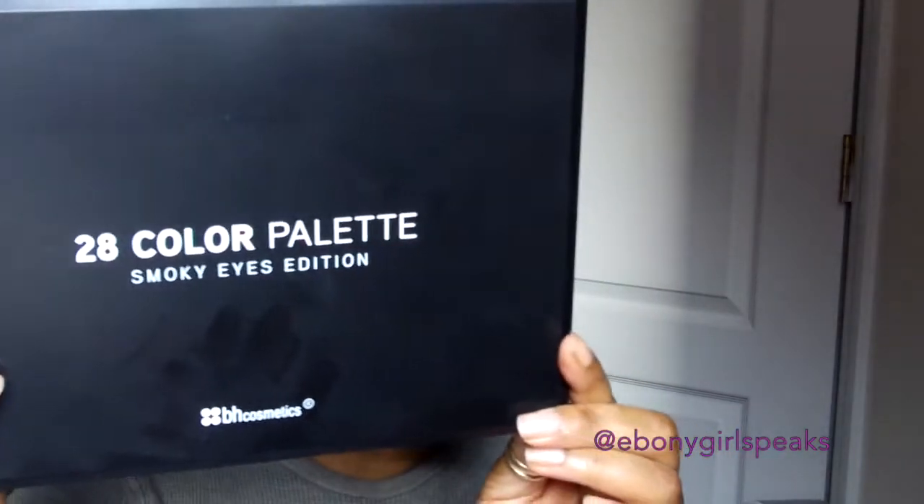I love this color — unfortunately my camera doesn't show the richness of it, but it's so pretty. It's like a pretty brick color and I use it pretty much every day. I'm just going back and forth to get the color all over just above my lid.